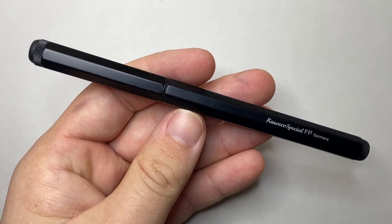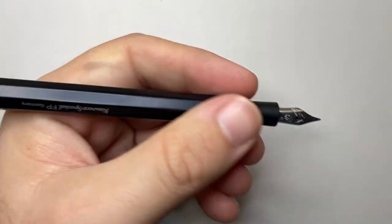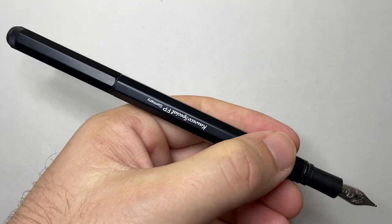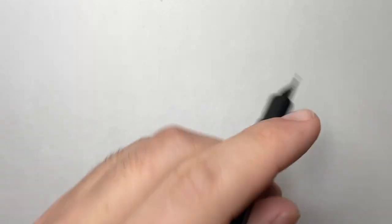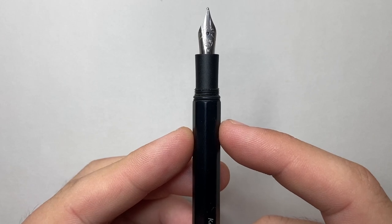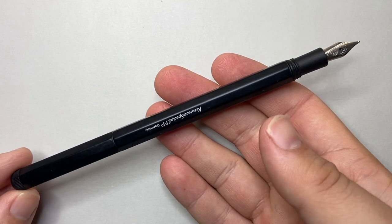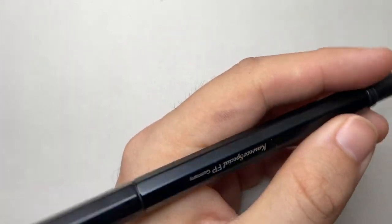What are the specs of the Kaweco Special fountain pen? It's 142 millimetres when capped, 123 millimetres uncapped — which for most people will be a comfortable length in the hand — and 169 millimetres when posted, which is long. It doesn't feel unbalanced, but it is long. The grip section is 8 millimetres, which is small, and the entire barrel width is only 10 millimetres, so it's a slim pen. The pen weighs 18 grams — 13 in the body and 5 in the cap — so it's not super light and the balance isn't thrown off too much when you post it.